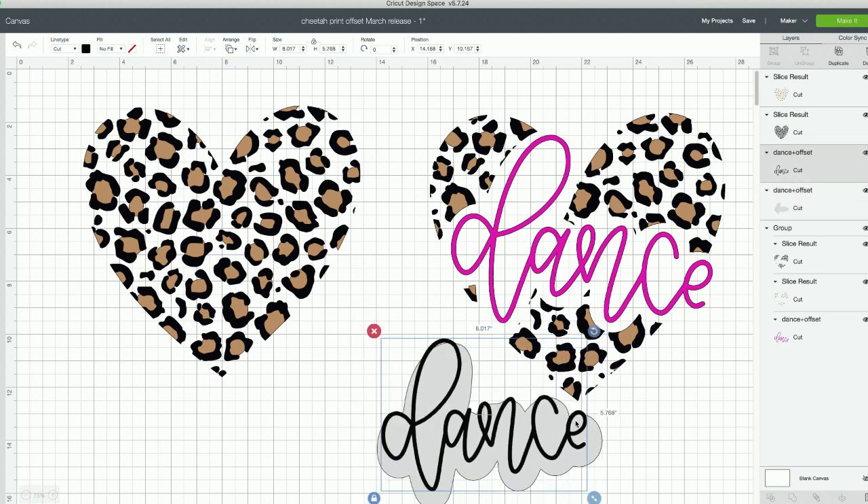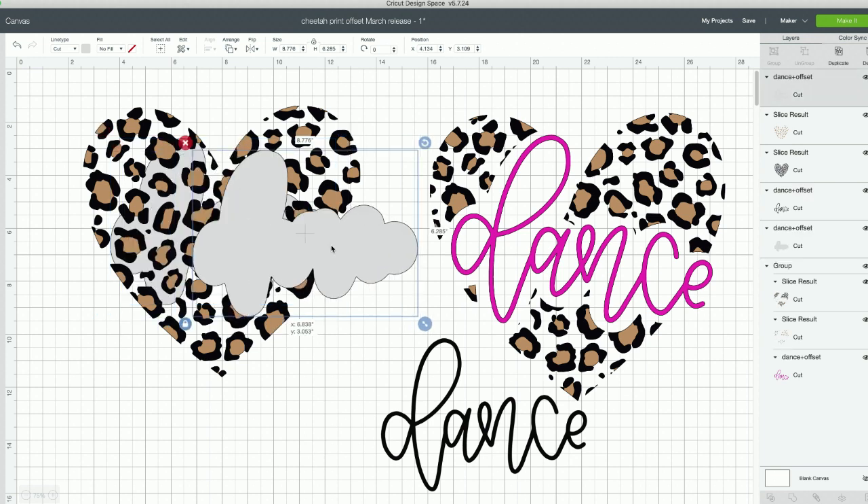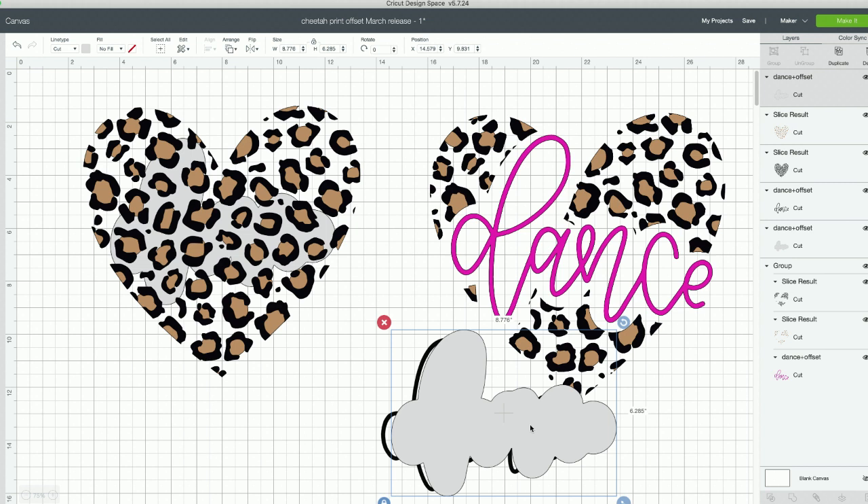You can also pick a different pattern; it doesn't have to be cheetah print. The best tip, no matter what device or cut file you're using, is to follow the layers panel as your guide. We're going to duplicate this offset because we're working with a pattern that has two layers. Alexis asks: can you do this layered pattern as layered HTV if you don't have a printer? You're in luck — we are doing it with HTV today. After we finish prepping, we'll cut it, weed it, and give you tips for layering heat transfer vinyl.